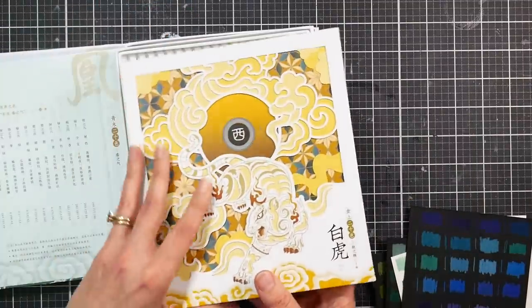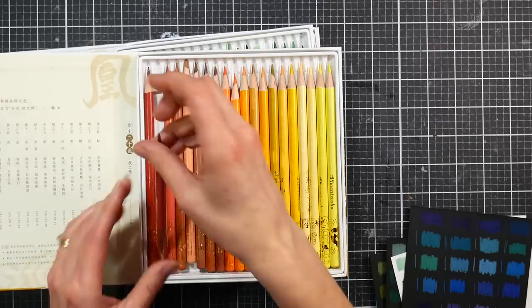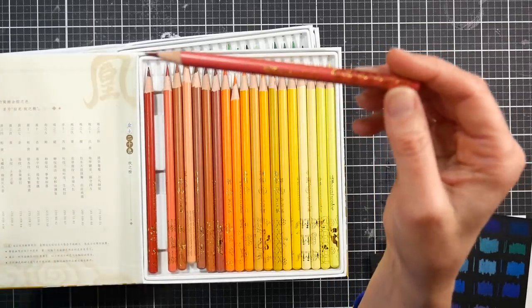The breakage happened on the first pencil I sharpened — it was this brown-red one — and my pencil sharpener kind of chewed it. I was so bummed. I was like, well, it's not precious anymore — I might as well use these.